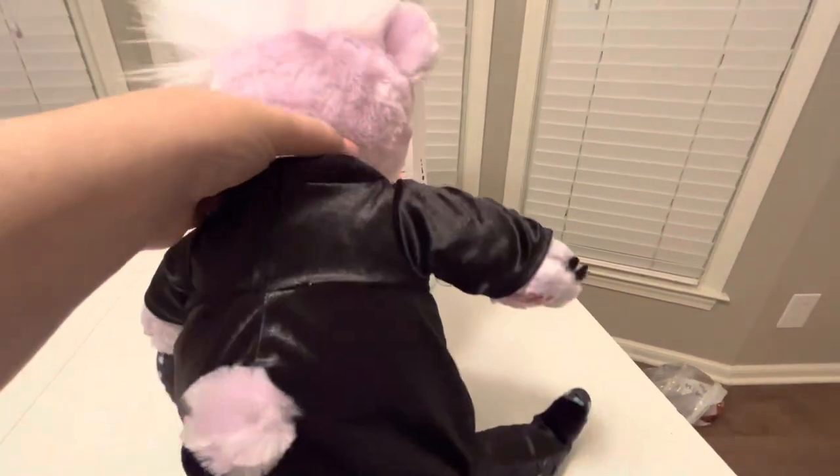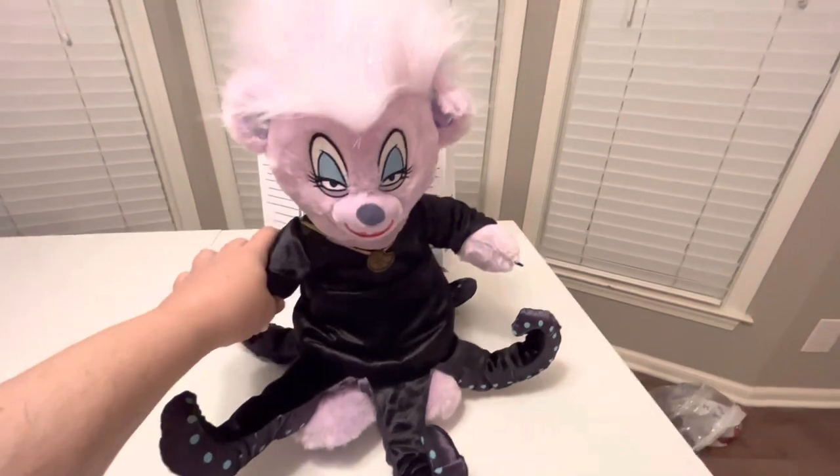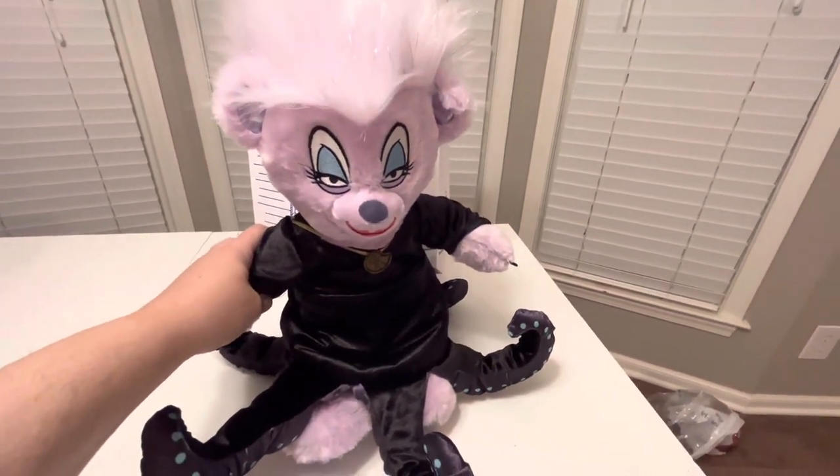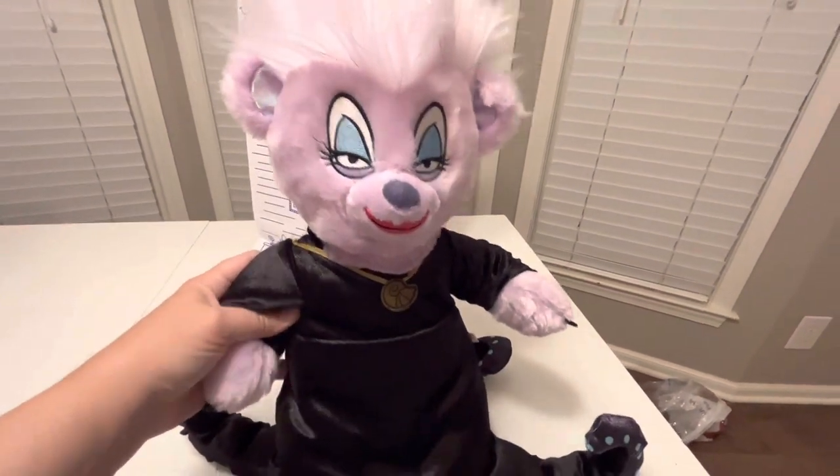Turning around, we got her outfit — got the seashell, we do have the arms, and then like the other Ursula where it ties at the top. I like it. I got it because it was Ursula, and you guys know I love Ursula. And that's really about it.